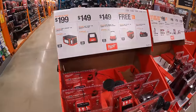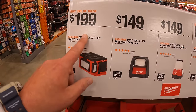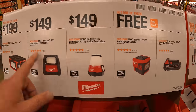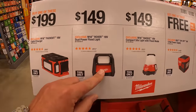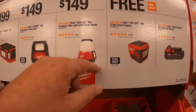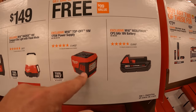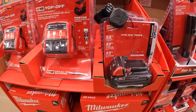Over here: $199 for their M18 Packout light and charger. And if you get any of these three, you get one for free. The dual-power floodlight for $149, or the radius compact site light with flood mode for $149 as well. And if you get any of those three, you can get a 2 amp hour battery for free, or a 175-watt power supply for free. I'm glad they're giving that stuff away for free — fantastic.